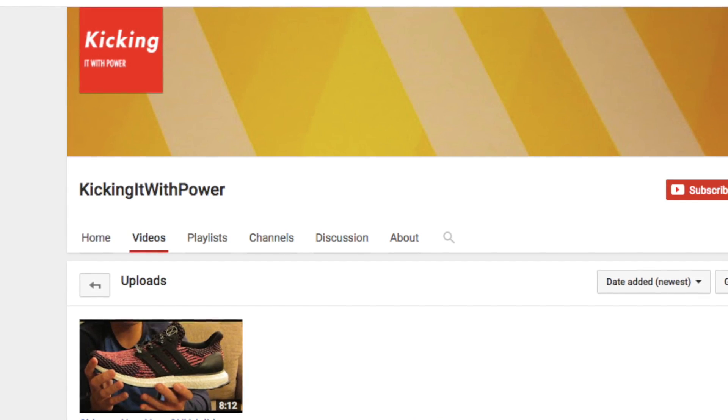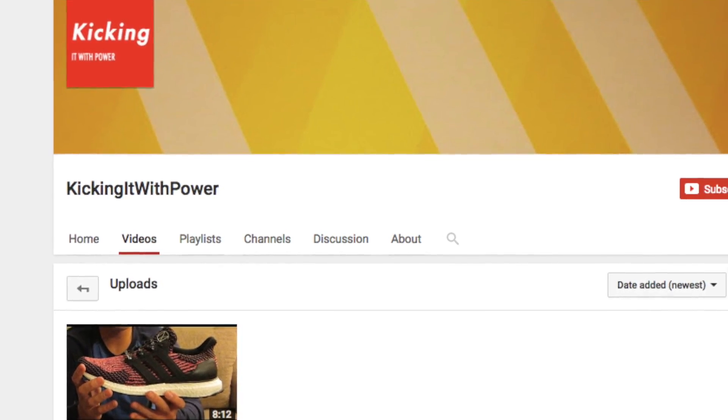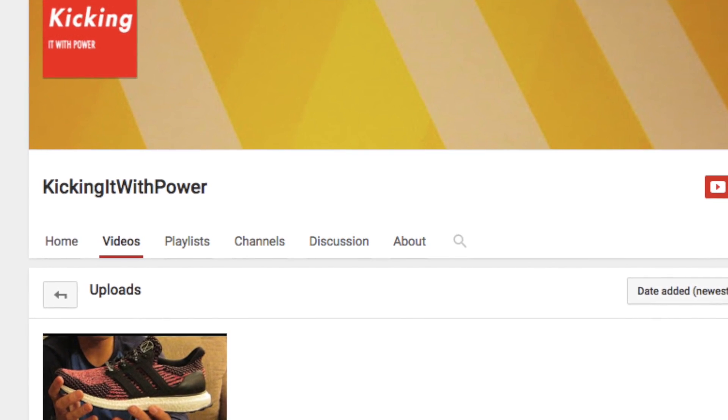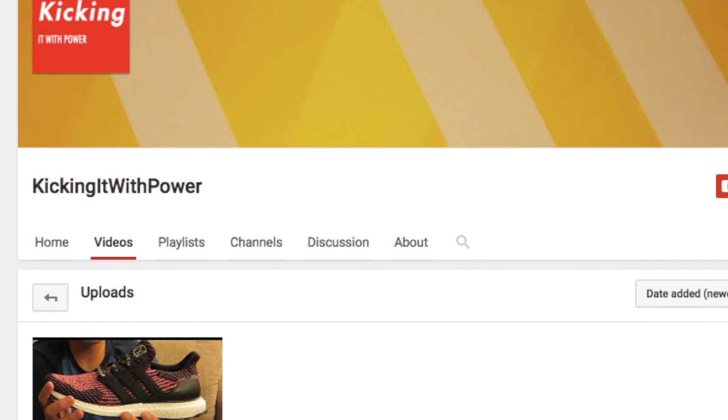Alright guys, that's a wrap. Go check out my new channel Kicking It With Power for tons of great shoe videos, and subscribe there. I'll see you guys next time. Bye.